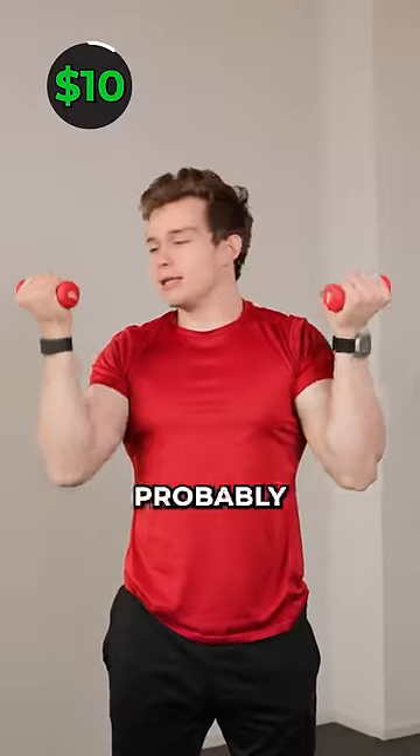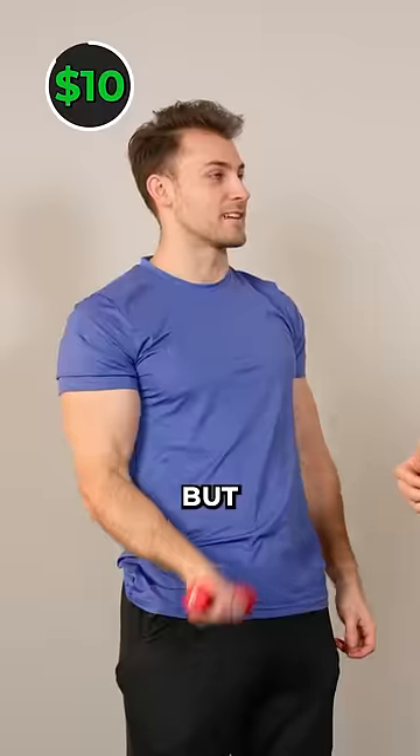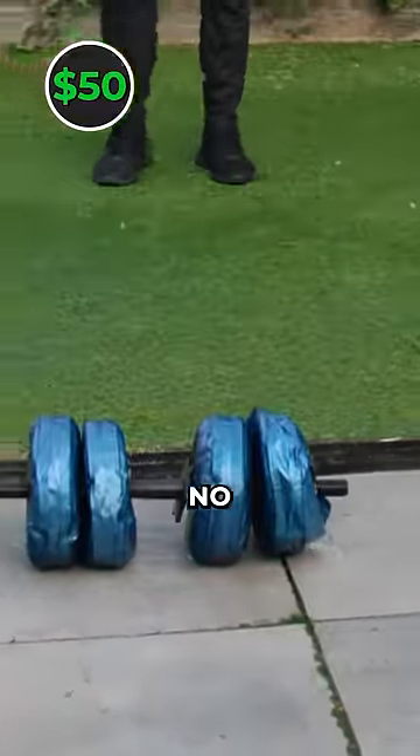For $10, you get probably the lightest dumbbells on the list. They're sometimes used by boxers or your grandma, but are not optimal for working out. For $40 more, you get water dumbbells. And because they're filled with water, you shouldn't drop them. Oh no!